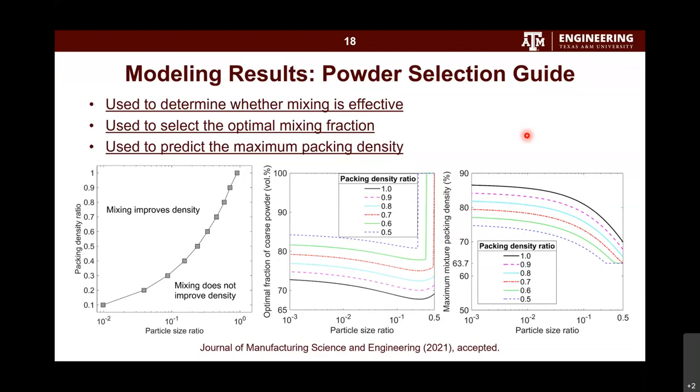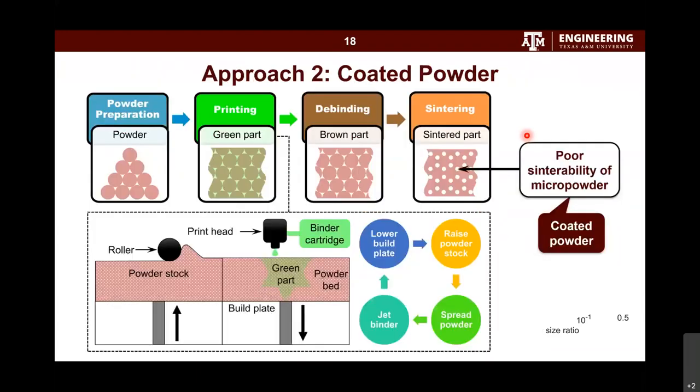However, although this method shows we can increase density, the density was not dramatically improved — the sintered part density is still lower than the fully packed density. The reason is that the sinterability of the micropowder was poor. We were using 70-micron, 10-micron, and 2-micron powders, and this powder has poor sinterability. That's why we developed the second method: coated powder.